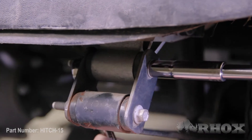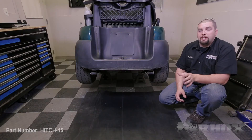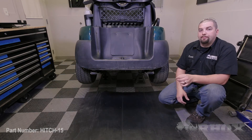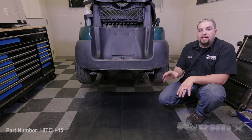The next step is to remove the upper bolts from the rear shackles. We need to do this in order to provide enough clearance for mounting our hitch. If you have a 2013 or newer Precedent, pay attention to this next step. If you have a 2012 or older Precedent, you can skip ahead to the next step.